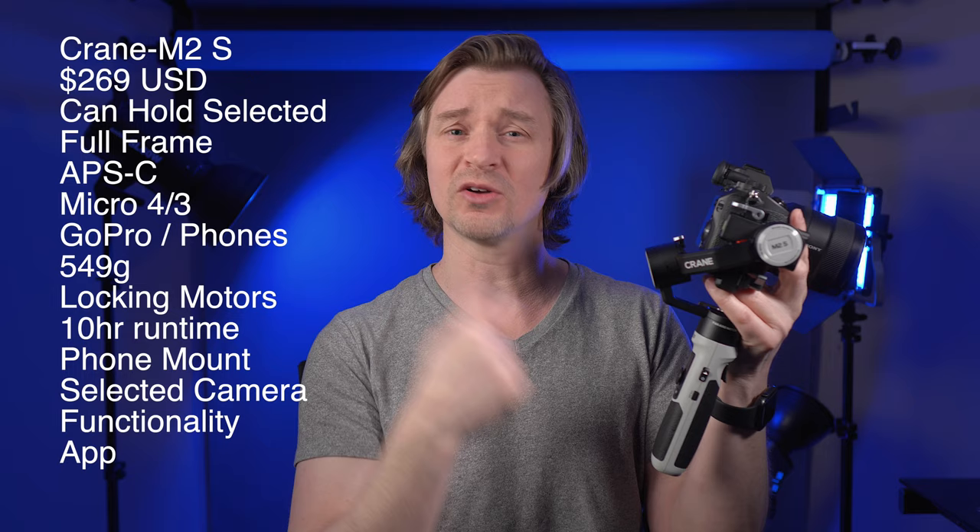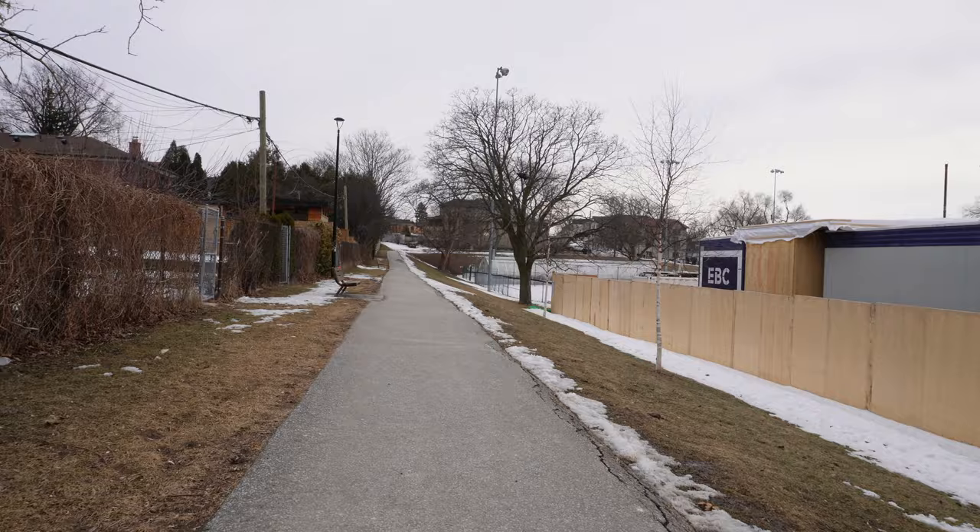The Zhiyun Play app goes along with this, and there's some functionality in the app to use it remotely if you're not next to your gimbal. You can also update the gimbal from the app itself, which is very convenient.